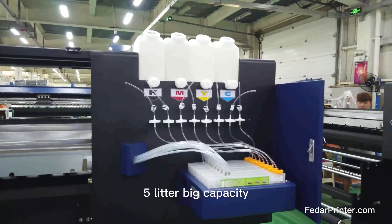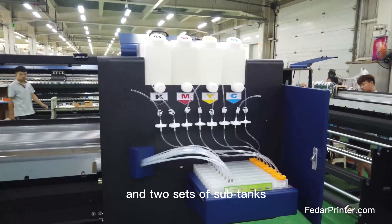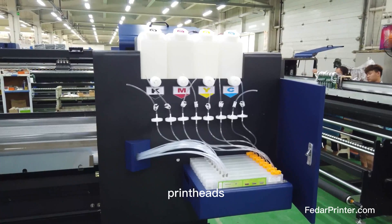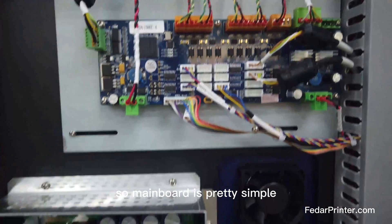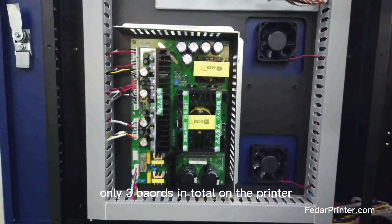5-liter big-capacity bulk tanks with ink level sensors inside, and two sets of sub-tanks, give a non-stop ink supply to the print heads. Since most functions are integrated in the headboard, the mainboard is pretty simple — only three boards in total on the printer.